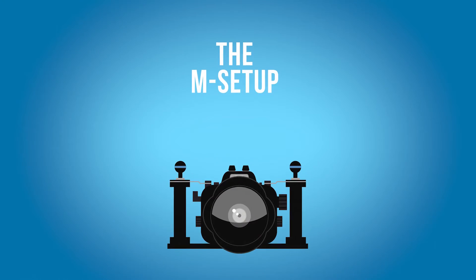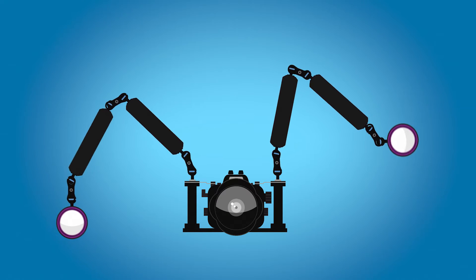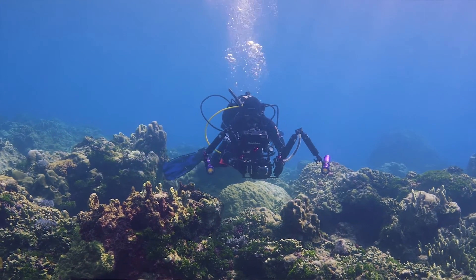Next up is the M setup, as I call it, and why not to do it. When you buy your first underwater setup, the shop might advise you to get the typical M setup. With that setup you have a lot of flexibility for your lighting, you can move them around and spread them apart. But that's not the ideal setup for you as an underwater filmmaker, at least as a beginner. There's nothing wrong with that setup — in my opinion it's just not the perfect setup to begin with, especially when we're talking about underwater video and not photo. I started out with that setup and found it's not really easy to handle.